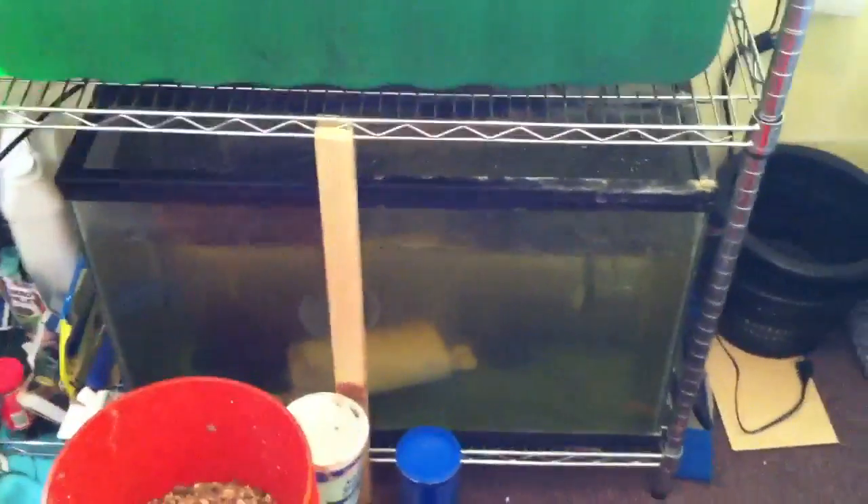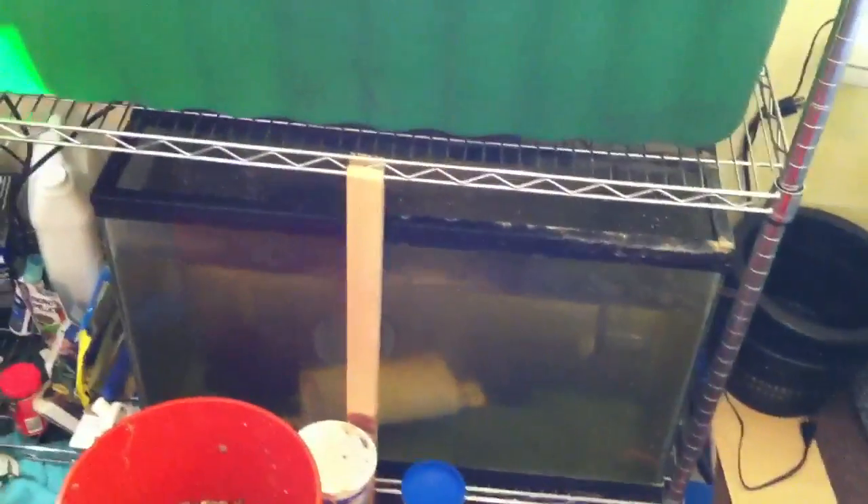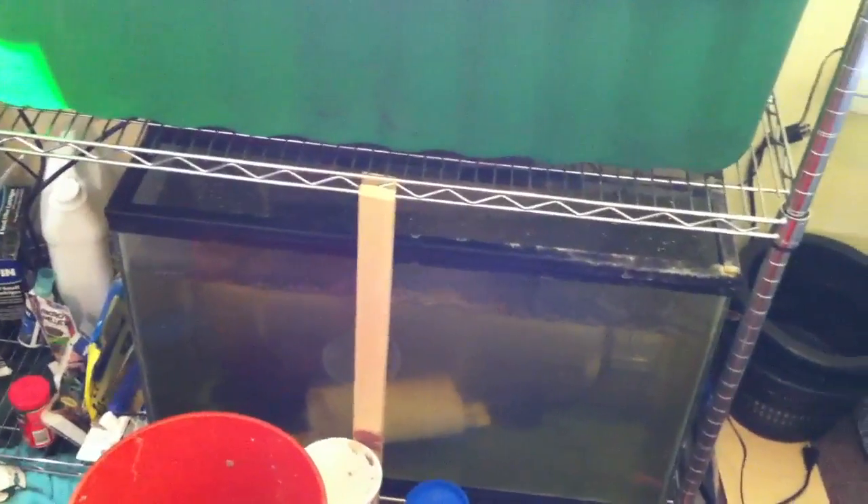It was too unstable. I mean, I got it working, but I couldn't walk away from it for a week without having to tweak it. So I moved all the rock out — since it's good bacteria rock — and moved it outside of the systems, which I'll get to in a minute.